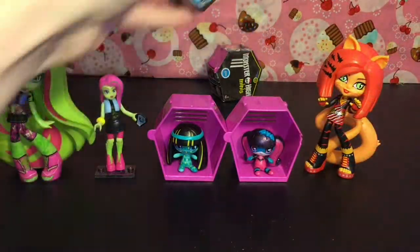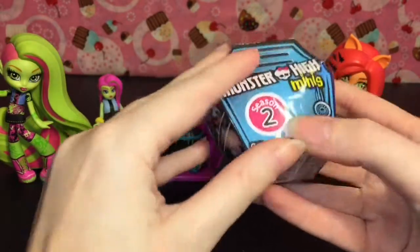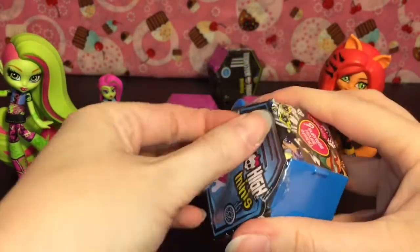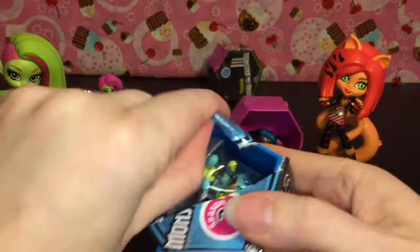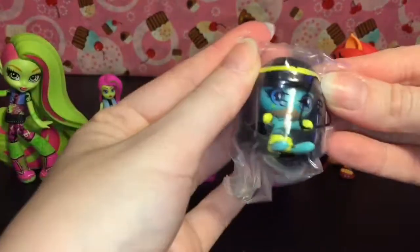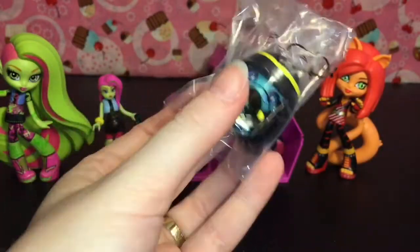Okay so back to our minis, which I love so much — they are my favorite Monster High item to open. So here's a series 2, which still has the very difficult plastic. They have the little blue coffin lockers. Oh we have another Cleo, that's a neat one, and she is new to my collection as well.